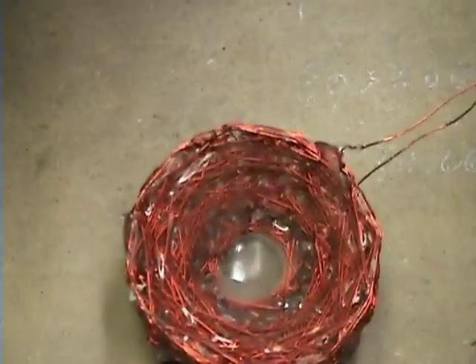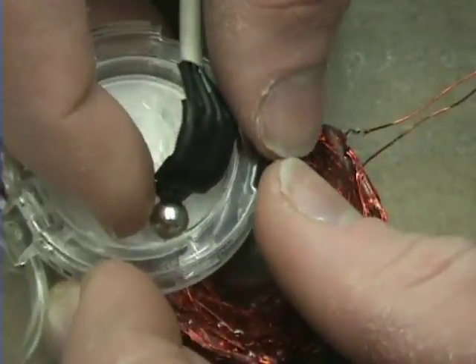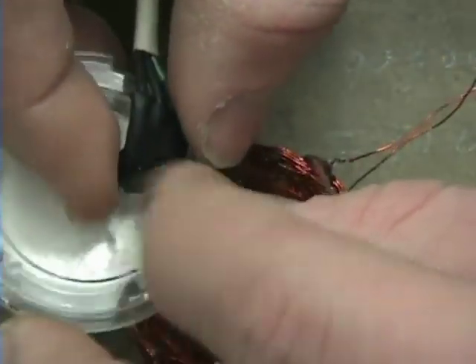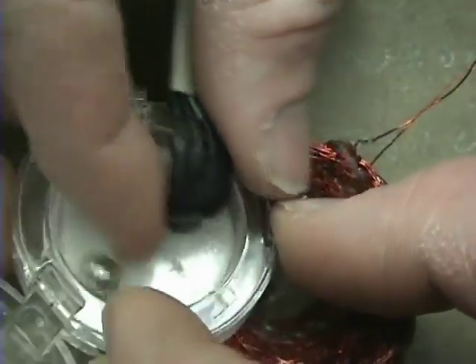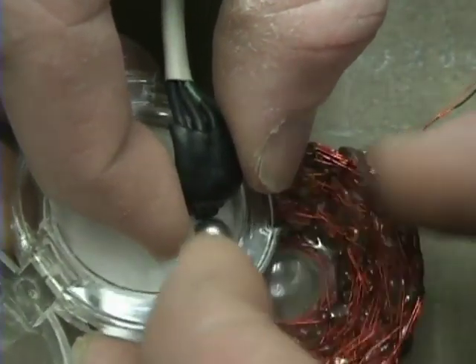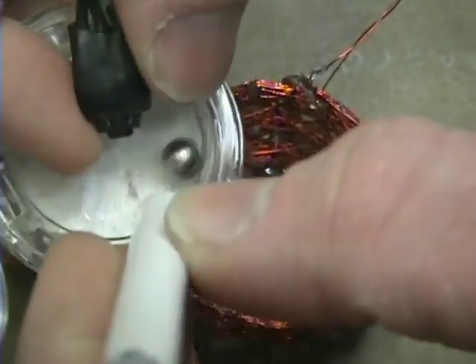I'm going to show you this now. The coil is getting a little sticky — hot glue. Let's try this.